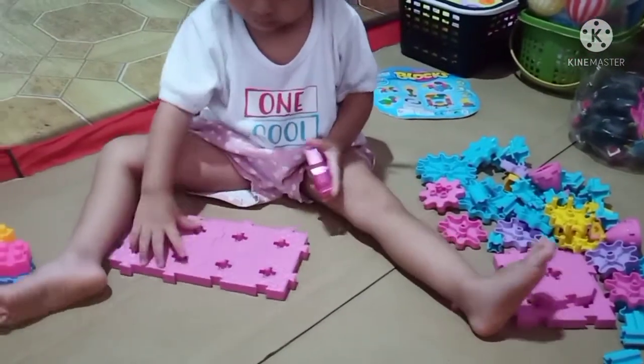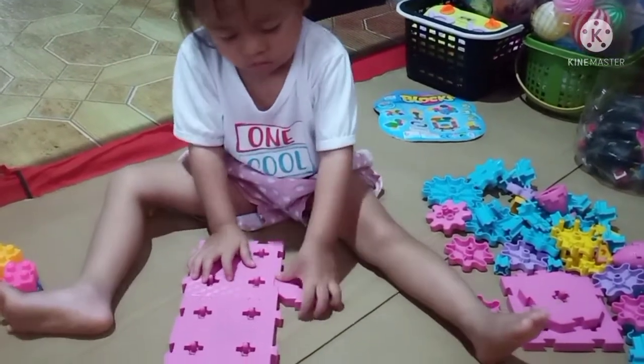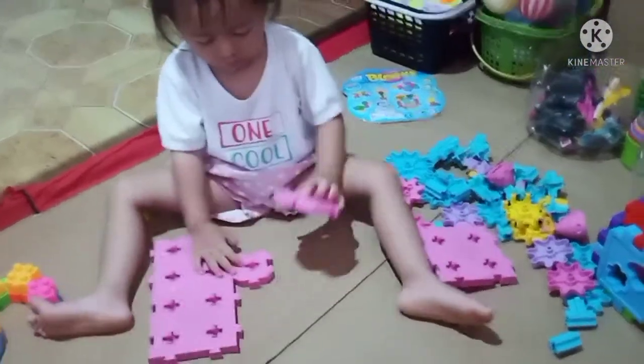Hello kids! Today I'm gonna play Disney Tower. Now I'm gonna put all the pieces needed. So let's play again.